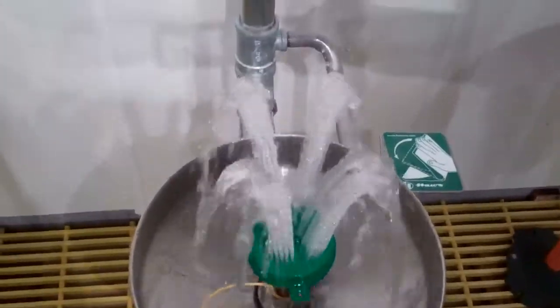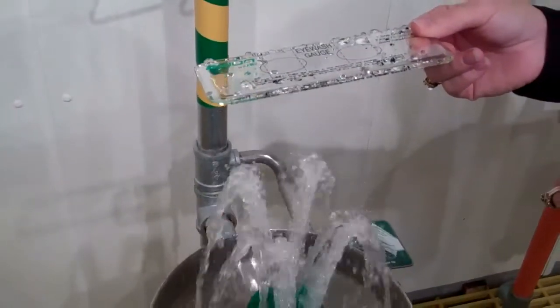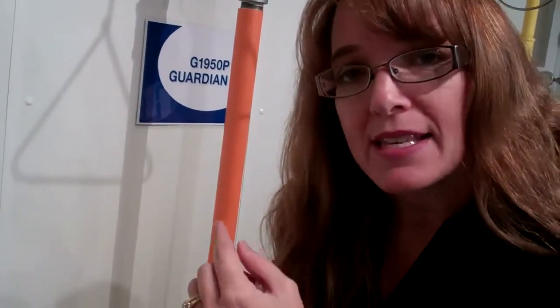If it were way up here, that would not pass because it would be over eight inches. It also gives you the opportunity where you could hurt someone because they have too much pressure going into their eyes.